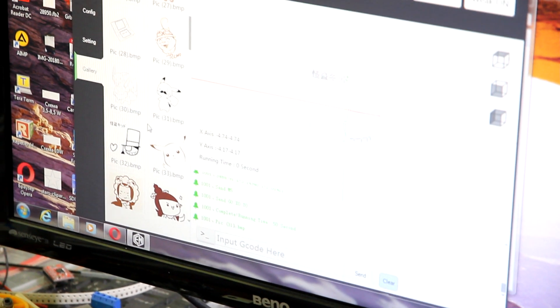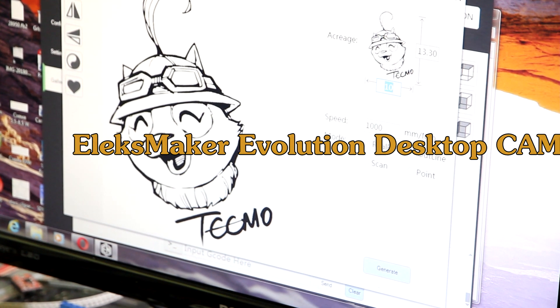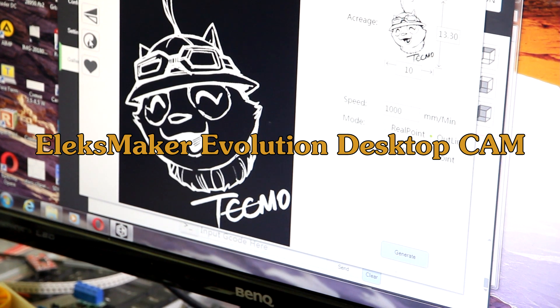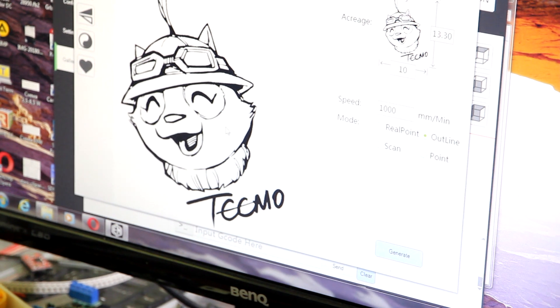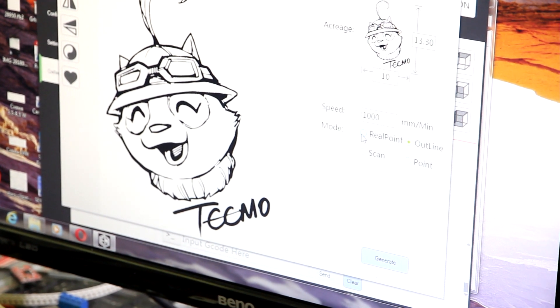There are different settings in this program, so we'll probably make another video showing how to deal with Alex Maker Evolution Desktop Cam version 3.1. There are a lot of things you can actually change and work with in the image — a lot of interesting things.